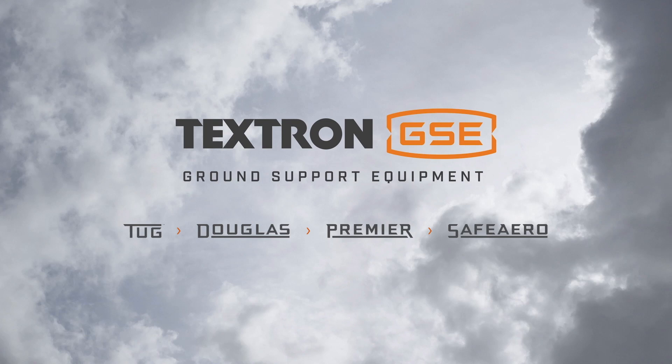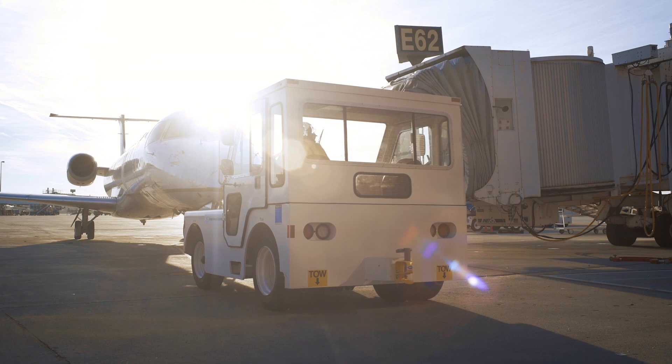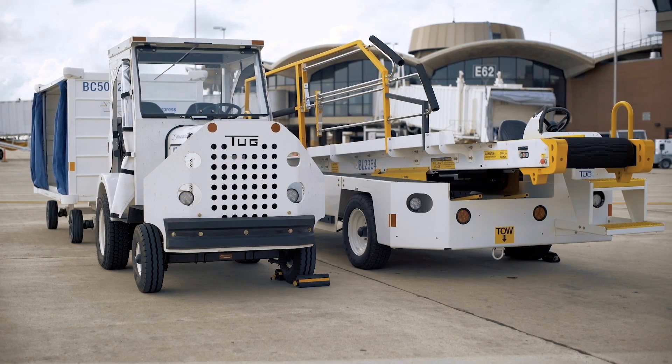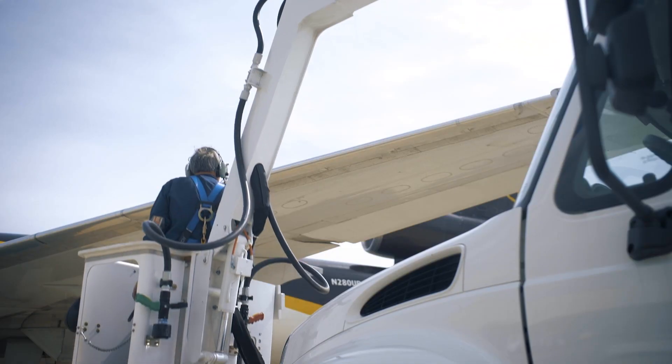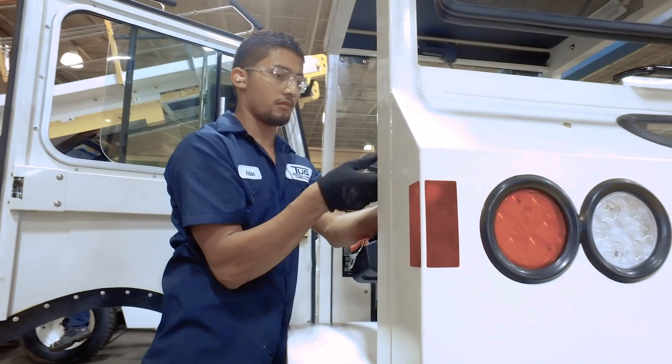With our experience, the brands of Textron GSE has been serving the world's airlines, freight carriers, and ground handlers with a legacy of innovation, service, and support that keeps the world moving.